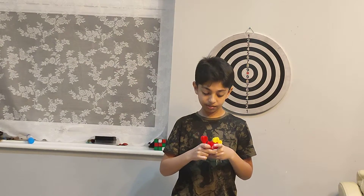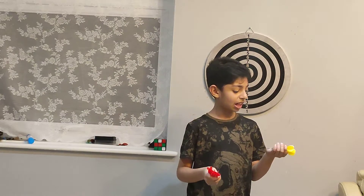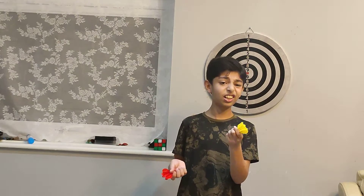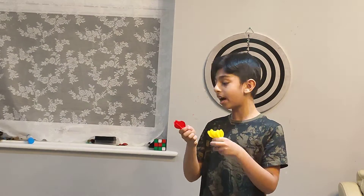So first, there's two colors - there's red and there's yellow. So we need to pick one. This is what we can say is our computer, and this is yellow. So here's the computer and I'm red.